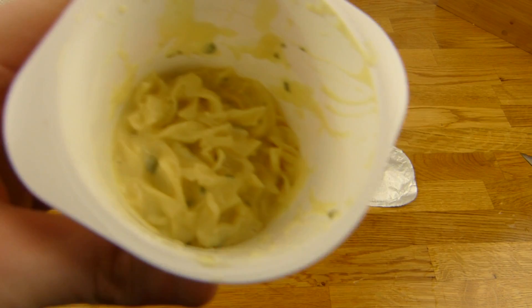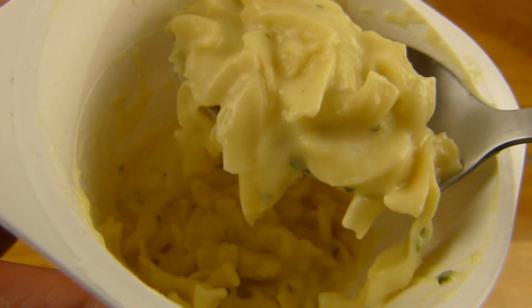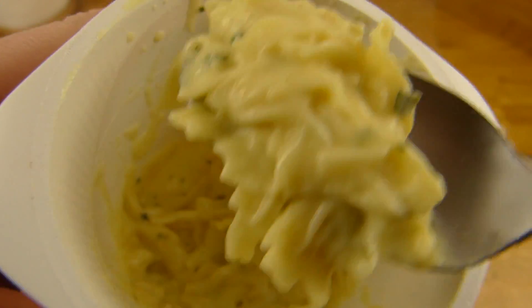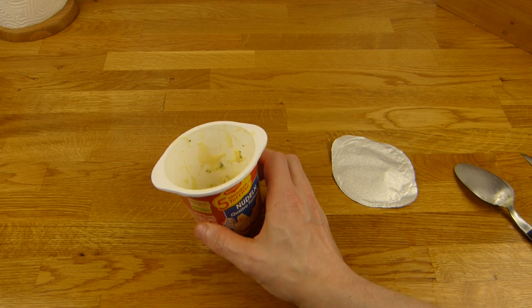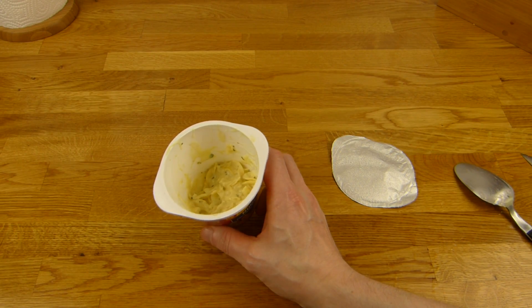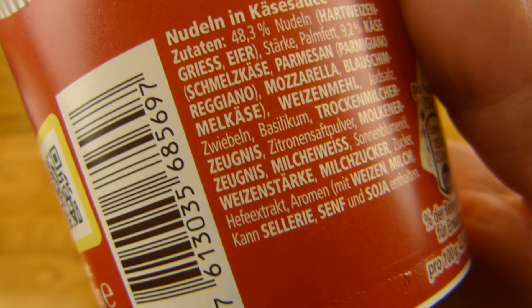Am Ende kommt ein sehr schönes Ergebnis raus. Die Konsistenz ist wirklich super — wie ein etwas weicherer Schmelzkäse mit Pasta drin. Vielleicht war auch zu wenig Wasser, keine Ahnung, aber so ist es perfekt — besser als zu dünn. Es hat nicht diesen typischen Fünf-Minuten-Terrine-Geschmack, sondern es schmeckt richtig nach Käse. Ich denke, man schmeckt den Blauschimmelkäse am meisten — das liegt mir sehr.